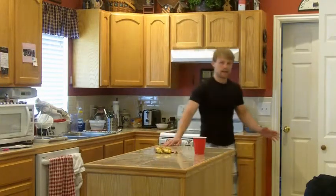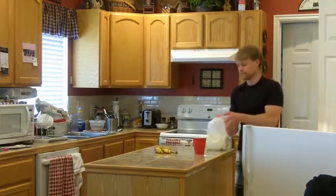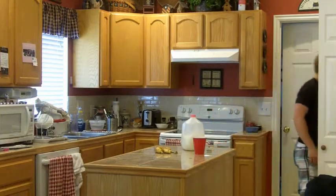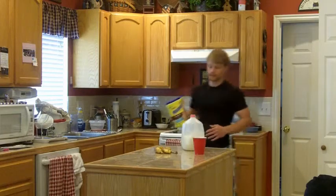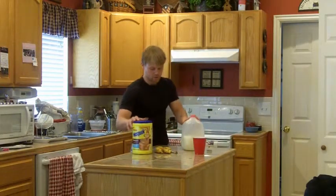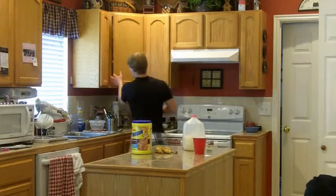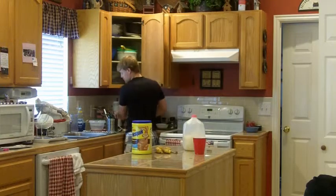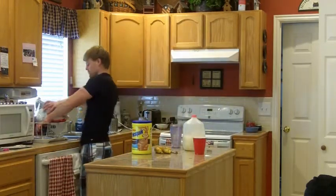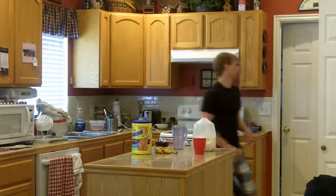Then I'm just going to take some skim milk and blend. Some chocolate milk mix. Now grab the blender. One last thing — oatmeal.